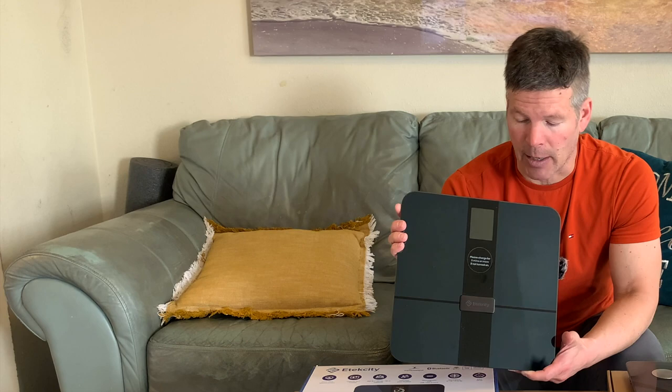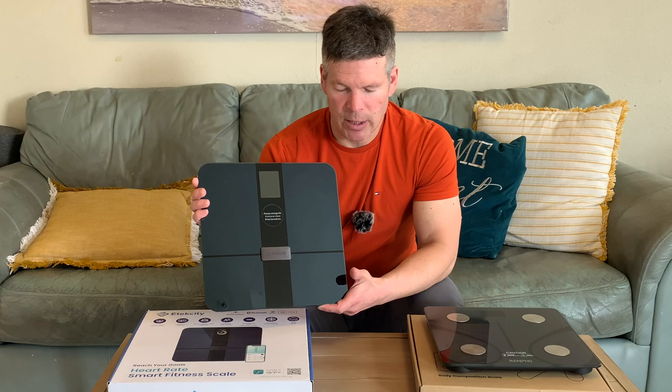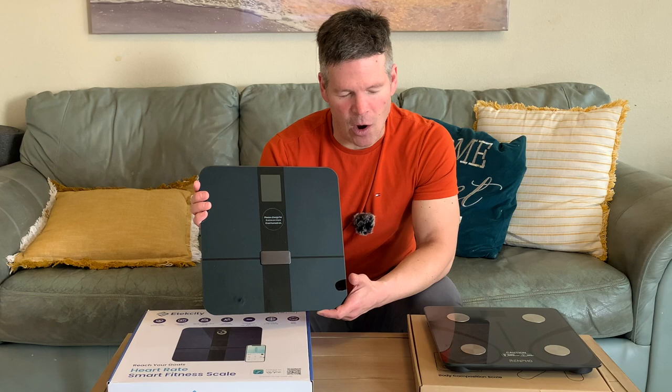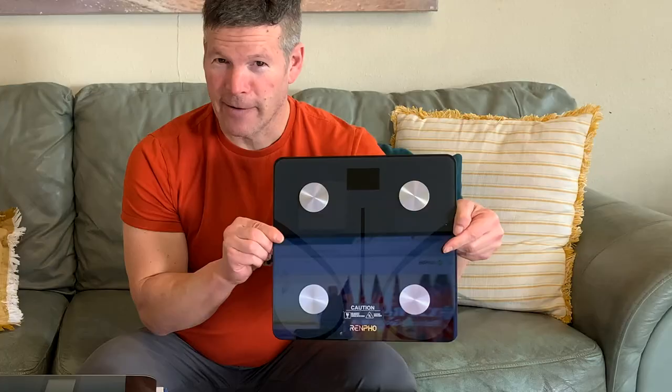Overall, the E-Tech City scale is very attractive and measures your body composition both in the app and on the scale for some metrics, which I like. If I had to choose between these two scales, it would be a difficult choice — I might lean toward the Renpho scale for its ease of use, but the E-Tech City reading body metrics directly on the scale is appealing. If price is the deciding factor, go with the Renpho. I like them both. I hope this review was helpful — please give a thumbs up, subscribe, and share. Thank you for watching.